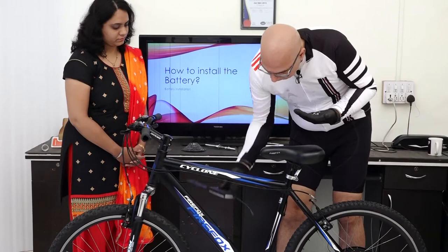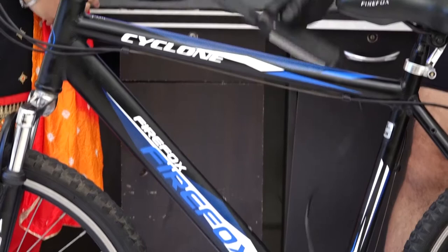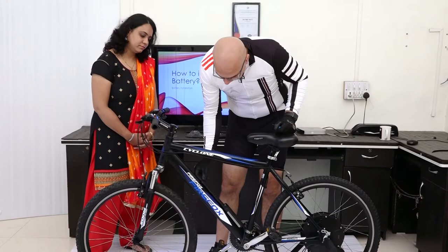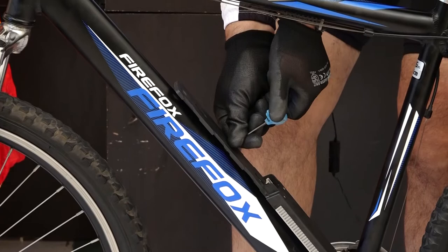We're going to mount the battery holder and then tighten it, then run the wire. We have three slots here, so we can pick any two to install the battery holder. We have two screws, and these screws require about three Newton meters of torque to tighten.